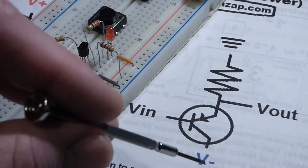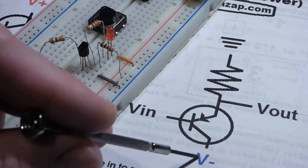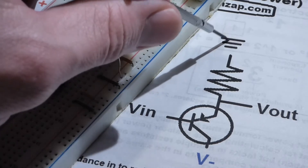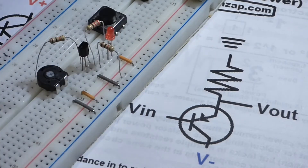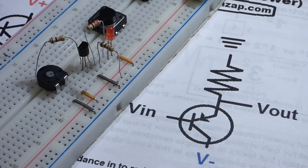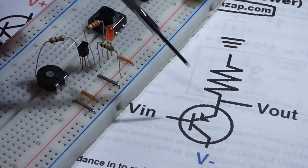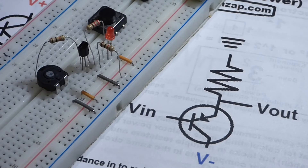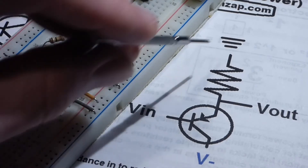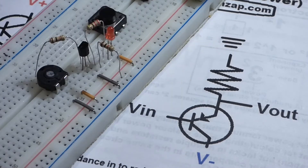You can look at it as ground and that being more positive, but instead we're going to look at down here being the negative voltage and the ground - the zero volt reference point - up here. So the ground in this case is going to be the positive rail. Sometimes you have a positive voltage, a negative voltage, and a ground, and it's all relative. So we're going to look at it as a negative voltage going over here.